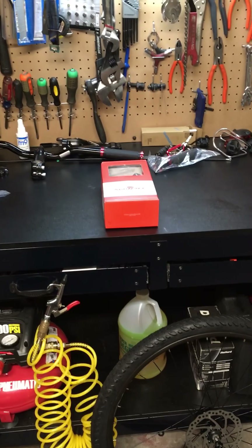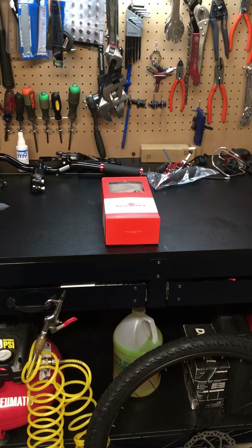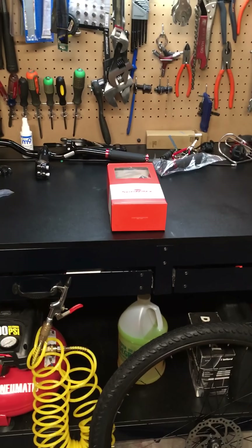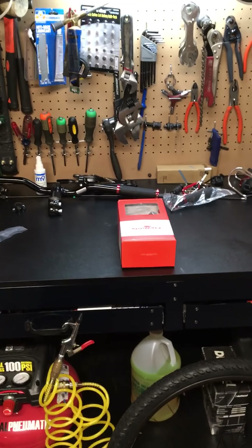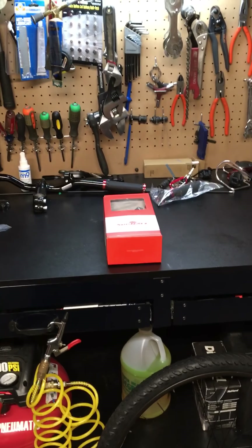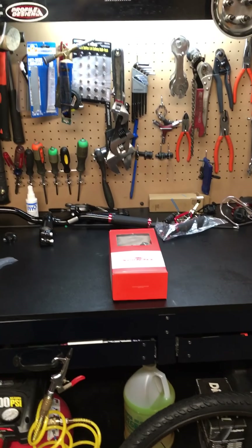Greetings YouTube, it's Moodog815G, bringing you a video from the home bicycle shop. I'm doing this video to showcase some of the components I'll be using on an upcoming build — finishing, actually — of a bicycle I purchased for the summer, a mountain bike.